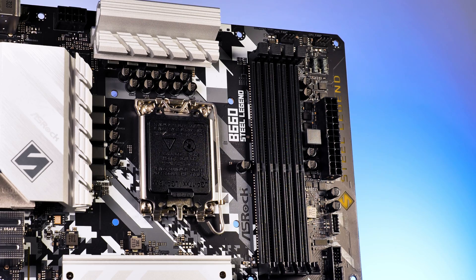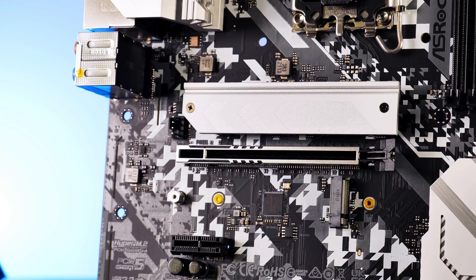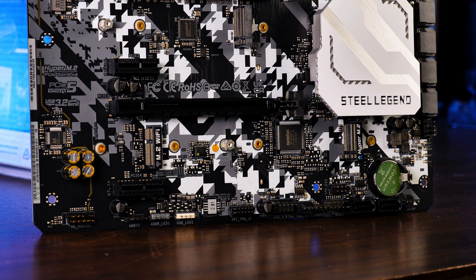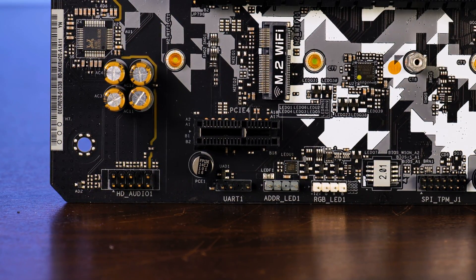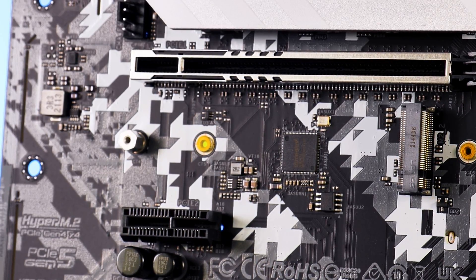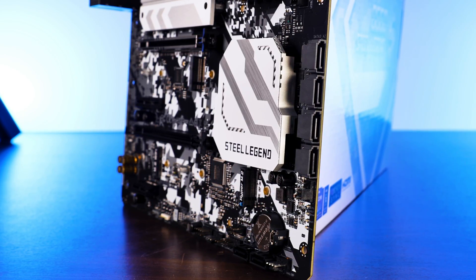On the PCIe side, we will now start to see the actual cost of B660 vs. Z690. There are two PCIe 16x slots and two PCIe 1x slots. For the two 16x slots, one will always be capable of running at Gen 5x16 speed, while the second one will be throttled down to Gen 4x2 speeds. The mini PCIe 1x slots are Gen 3x1. For the M.2 slots, we are looking at two Hyper M.2 slots running at Gen 4x4 speeds, and one M.2 slot supporting either SATA 6Gb/s or Gen 3x2 speeds. On the right and bottom side of the motherboard, we find a total of six SATA 6Gb/s slots.